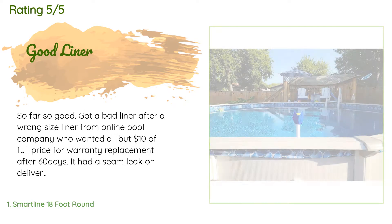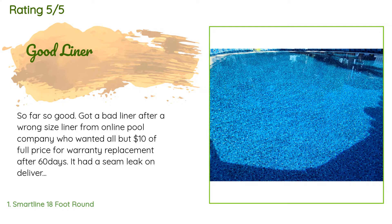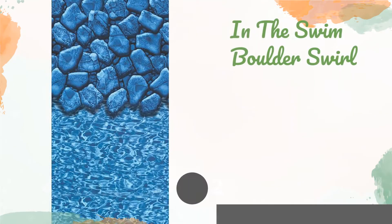This product has an average 4.6 stars from more than 297 customer reviews. A customer said: 'So far so good. Got a bad liner after a wrong size liner from an online pool company who wanted all but $10 of the full price for warranty replacement. After 60 days it had a seam leak on delivery that we did not know until the bottom was mushy, and ended up being a $700 replacement cost. This one is fine, I love the pattern. Need to know the 25-year or 30-year warranty with any of these is a lie — after either 60 or 90 days you will just need to buy a whole new liner, so be careful where you buy.'